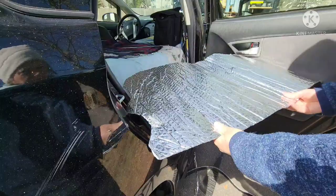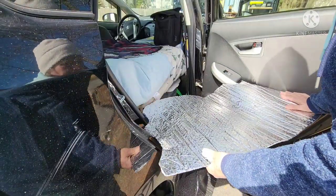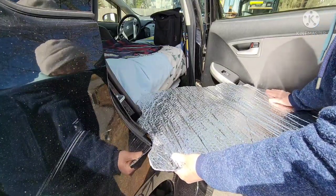I never used Reflectix as a template before, but it works kind of good. I mean, it's kind of expensive, but if you have some leftover like I did, it should work.